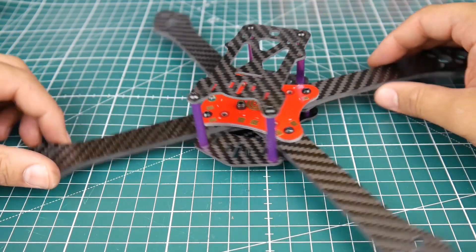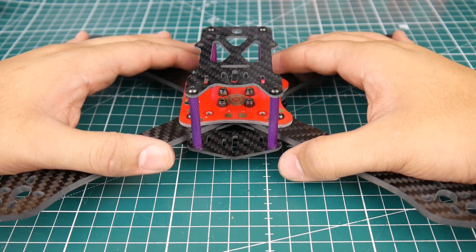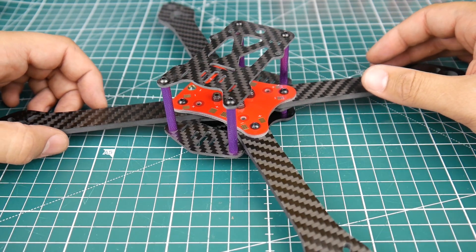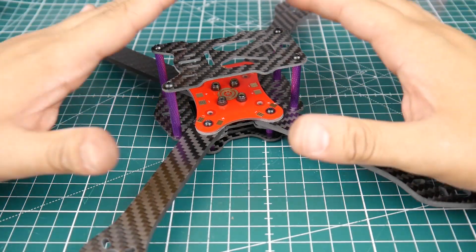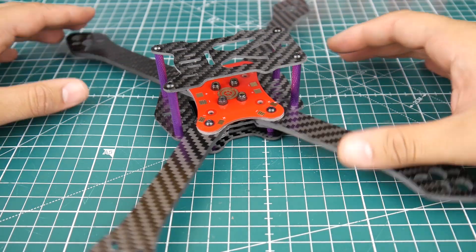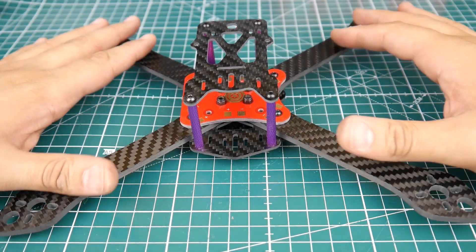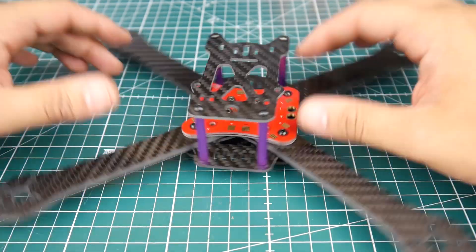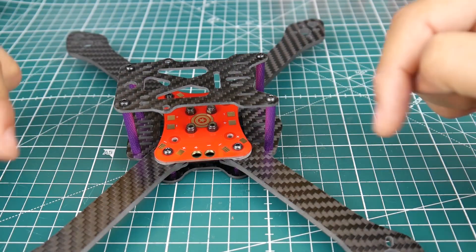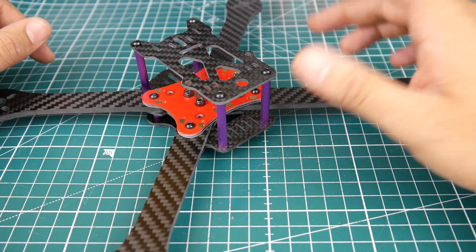Hi guys and welcome back to the channel. Today we have a new frame — actually this is not a new frame, this is a very old frame that I have been eyeballing for about a year now. This is the Martian 3, and it's completely different from many other frames out there. It has something called a squashed X or squished X, which means it's not a stretched X nor a true X — it's squashed. If you carry it sideways like this, you would see it turns into a stretched X.